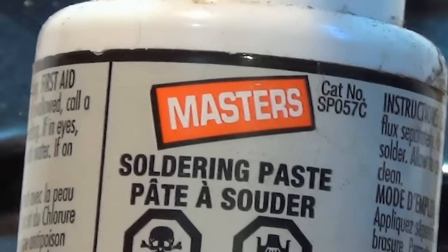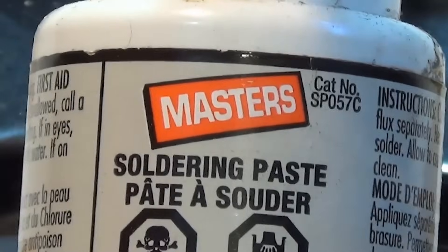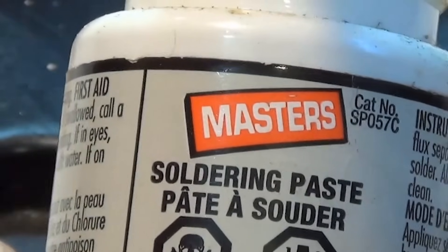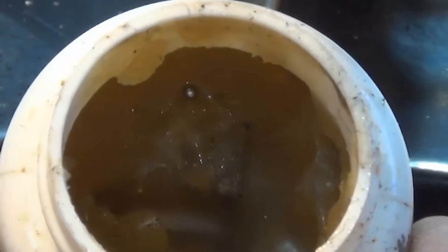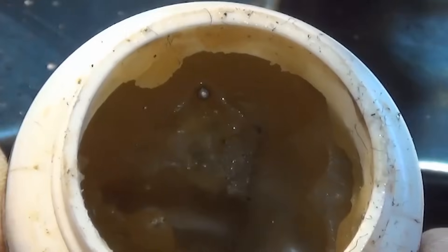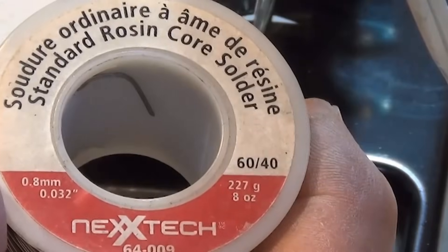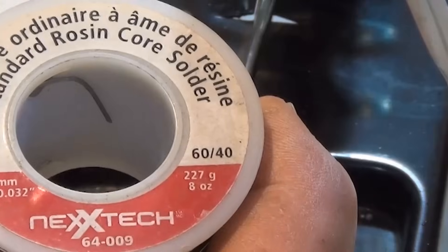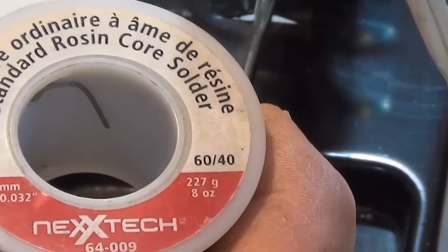While we're waiting for the iron to heat up, let's talk about the soldering paste. This is an acid soldering paste or flux — plumbers routinely use this when they solder copper pipes. You can see there are warnings on it: it is lethal and corrosive, so you have to be very careful when using this stuff. I like using it only for conditioning a soldering iron. Also make sure you're using 60-40 solder and that it is a rosin core — here I'm using 0.8 millimeter or 0.032 of an inch in diameter. This rosin core solder is much like a straw with the flux or rosin in the middle.